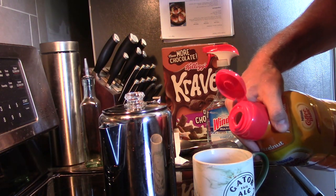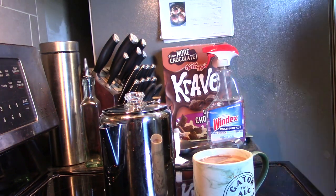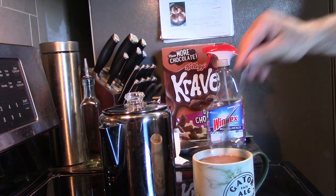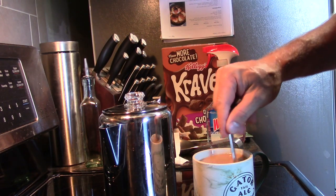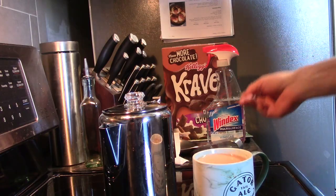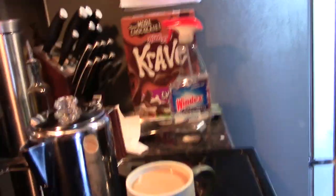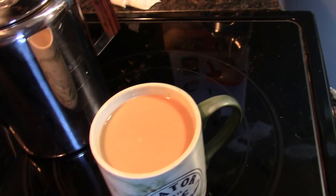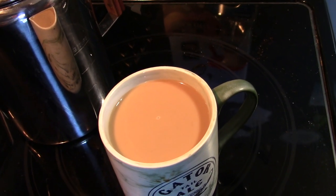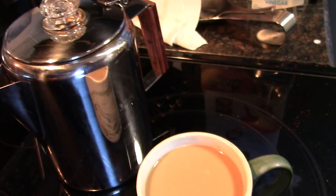If you drink your coffee black, you may not even notice, but let's see — a little creamer in there. Okay, that's not too bad. I'm not seeing any grounds in my coffee now. Maybe the last couple cups will be a little thick, but that worked out pretty well.